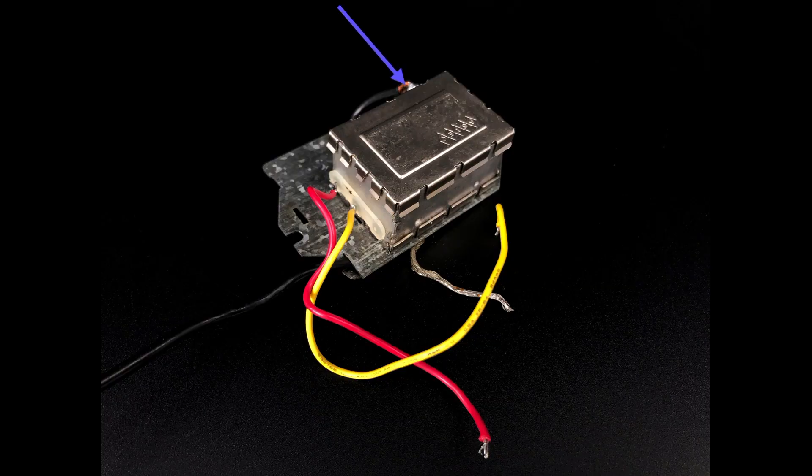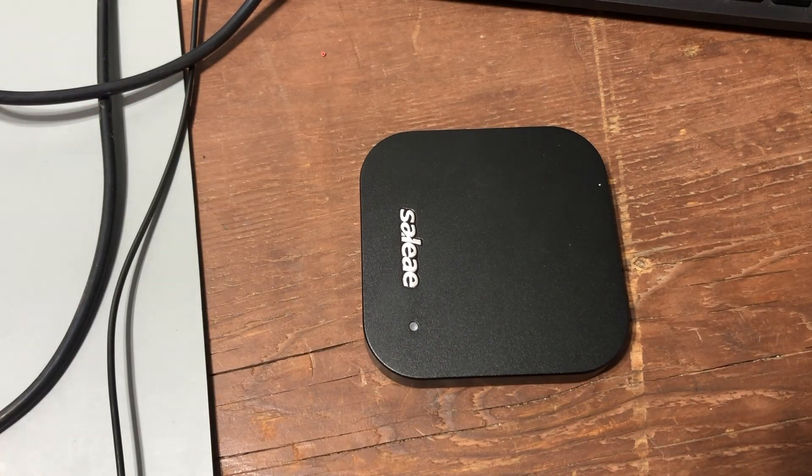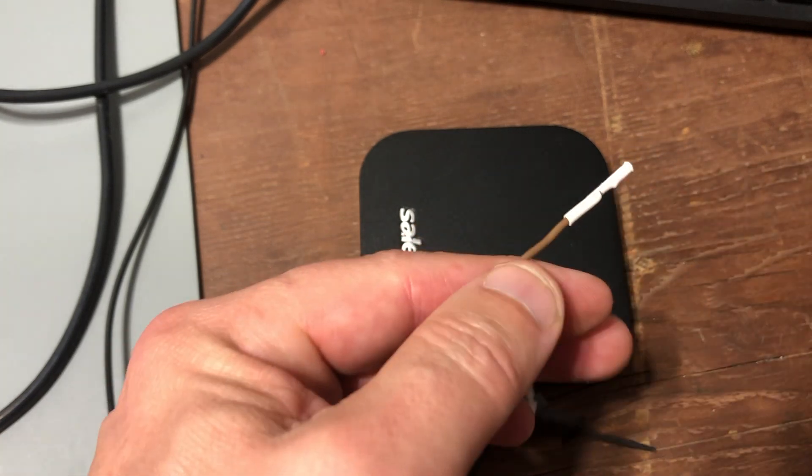The RF signal comes out here, and this wire is a ground. This terminal block over here has three inputs. Without a part number I can't look up exactly what they are, but I'm going to guess that they're audio, video, and power. The 2000K outputs audio from its internal speaker instead of via RF, so I'm assuming that what's connected here is a composite video input and a power input. To find out, I'm going to connect my logic analyzer to both of these wires and view in analog mode.